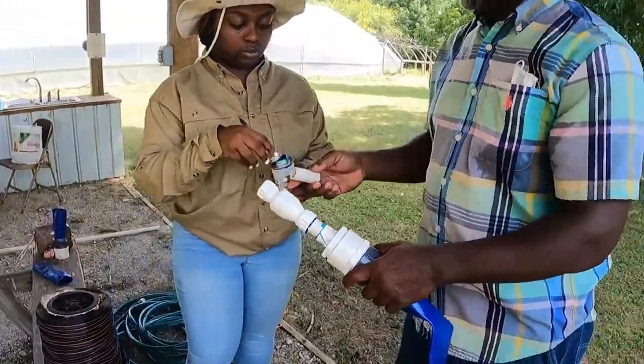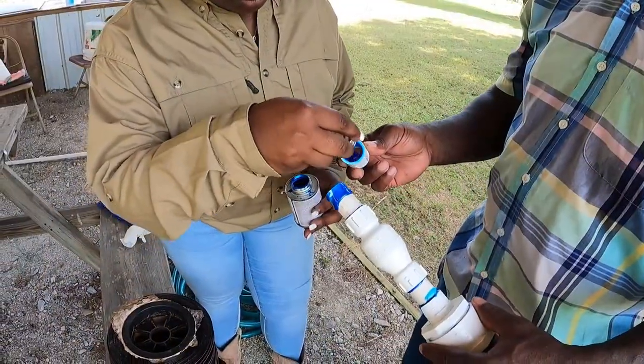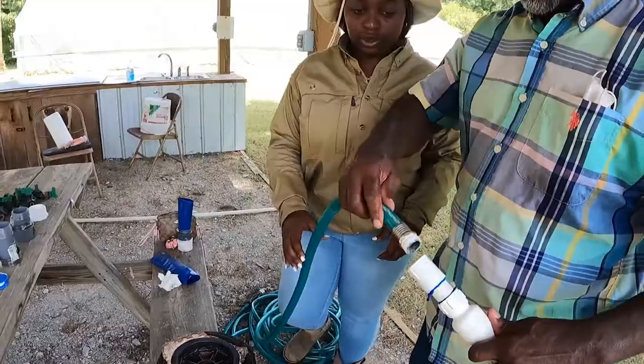Use more PVC glue to attach another short piece of PVC pipe and then a 3 quarter inch female wire connector. Then make sure the water hose or faucet is clean and add Teflon tape to the threads.